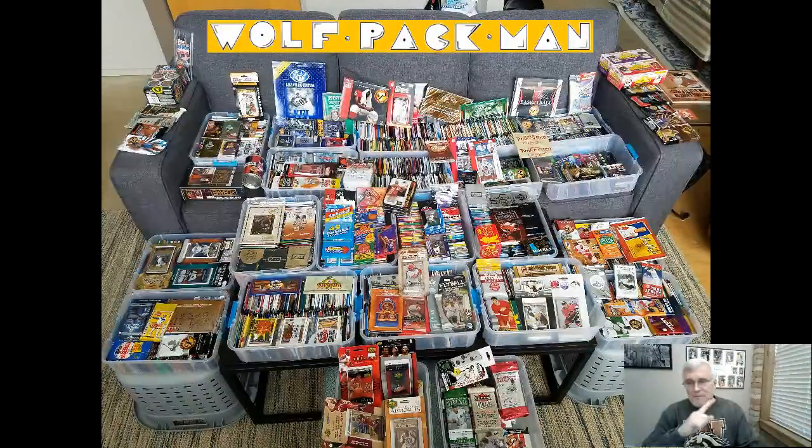You can see on the screen approximately 2,000 packs — give or take a pack — of football, baseball, basketball, hockey, and a few non-sport packs. That's what I have in my collection.